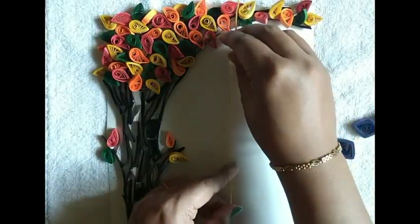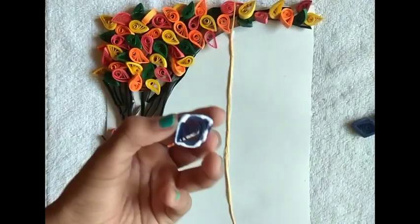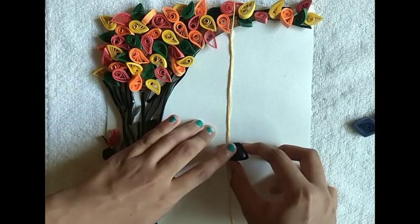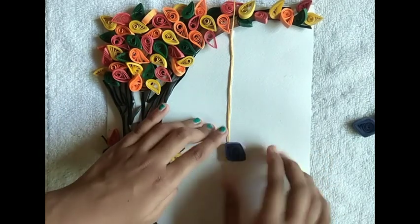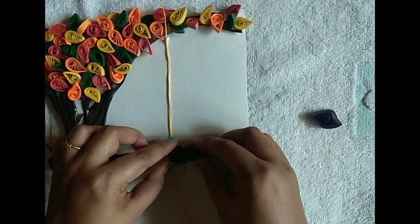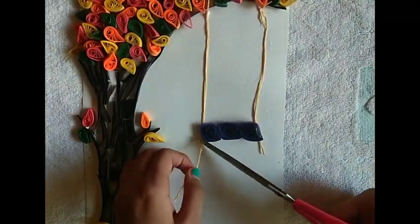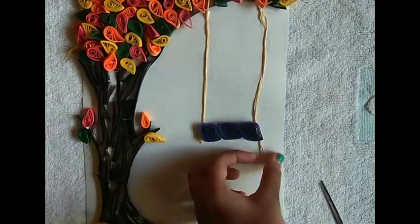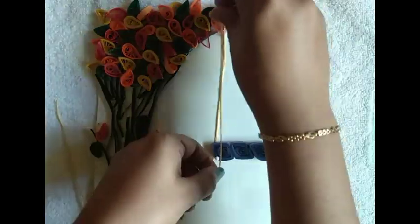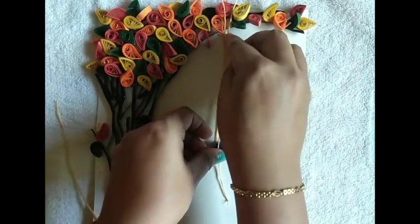Any piece of rope — you can also use wool. Do the same on the other side and cut off the excess rope. Stick one more rope on the top side.